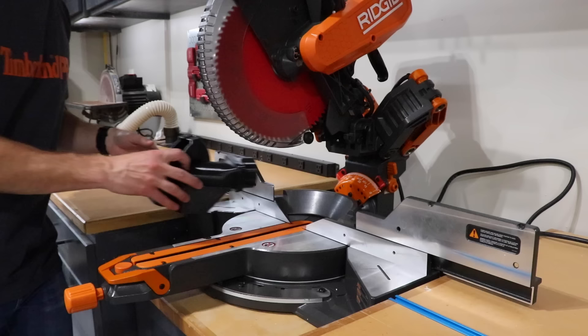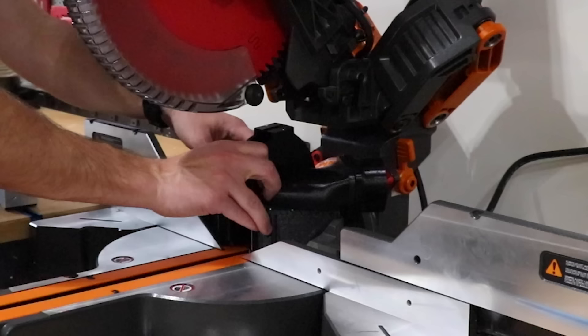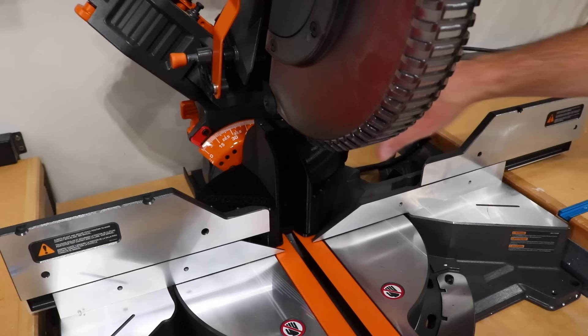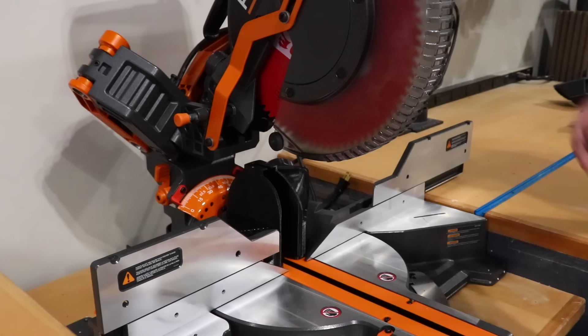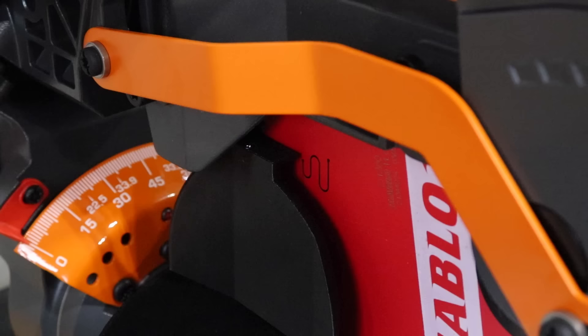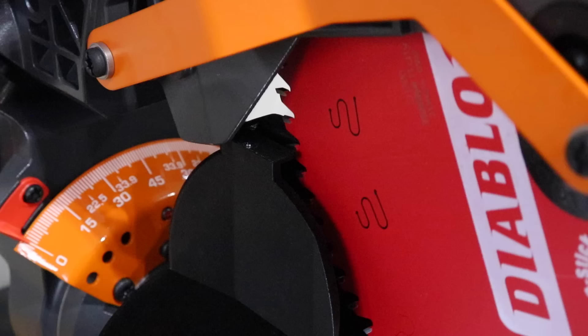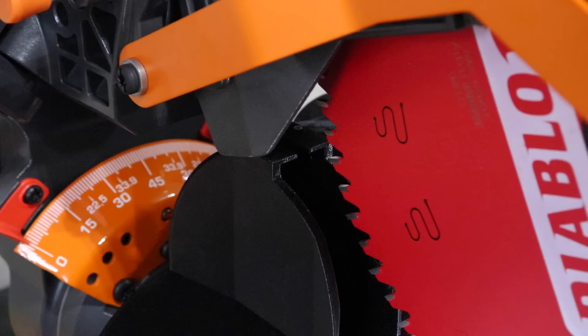It should just fit right back here — boom, just like that. This little tab right here is actually going to help lock it in place, so it just kind of wedges up against that and this thing isn't going anywhere. Let's try a clearance check. It looks like we've got about just over an eighth of an inch between the top and the sliding mechanism, and clearance around the blade looks good as well — nice and tight around here. I think we're ready to try it out.